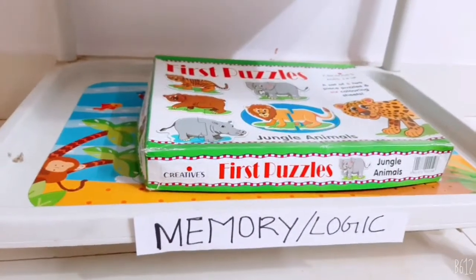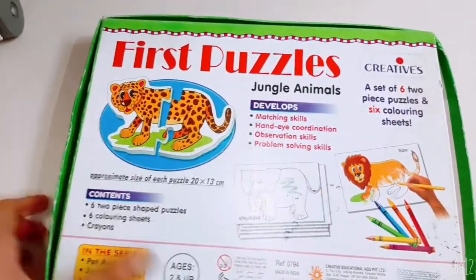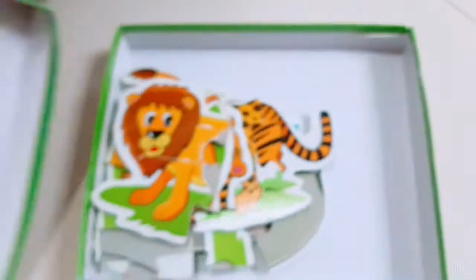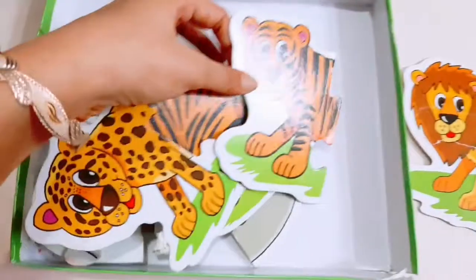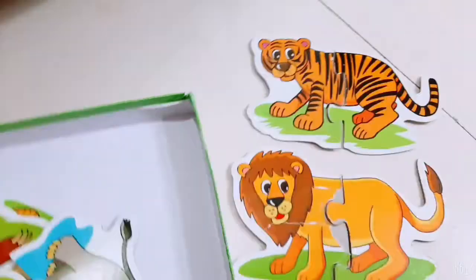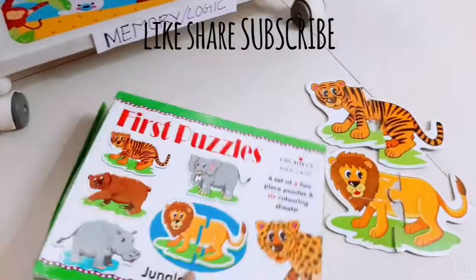The last is the memory and logic activity. This is the First Puzzles game from Creatives, available on Amazon. It develops matching skills, fine coordination, observation, and problem solving. It has six coloring sheets and six animals. You match the animal halves — here's the lion, here's the tiger — it's really a great activity for kids. I'll give you the link in the description box. These are my set of activities for today — if you liked this video please give it a big thumbs up, and thanks for watching.